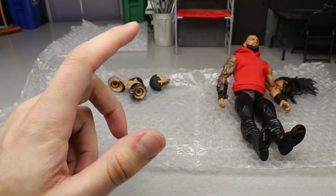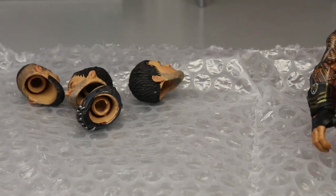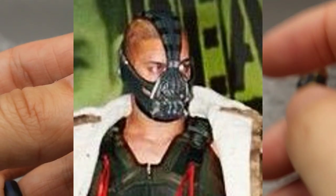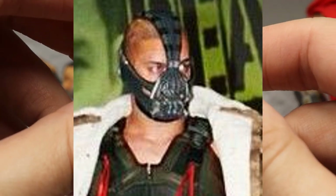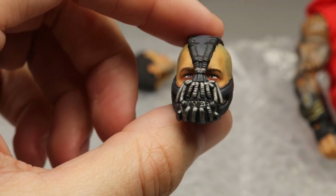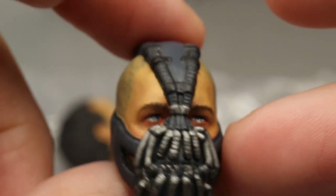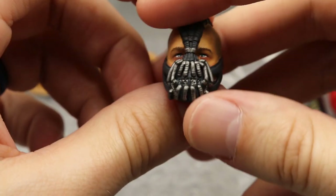Then we have four different Finn Balor head sculpts — or Prince Devit, if you will. The first is the Bane Devit. Prince Devit was the name Finn Balor went by on the independent scene before WWE, and he used to do these cosplays that were the inspiration behind the Demon gimmick with the body paints. One night he dressed up like Bane, so Bew did this custom Prince Devit Bane head sculpt. I plan on getting a jacket for it and I'm trying to get all the Devit looks knocked out. The sculpted mask looks just like the one Devit wore at that event — absolutely brilliant.